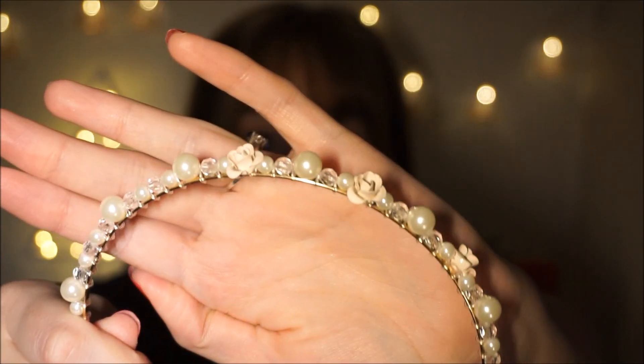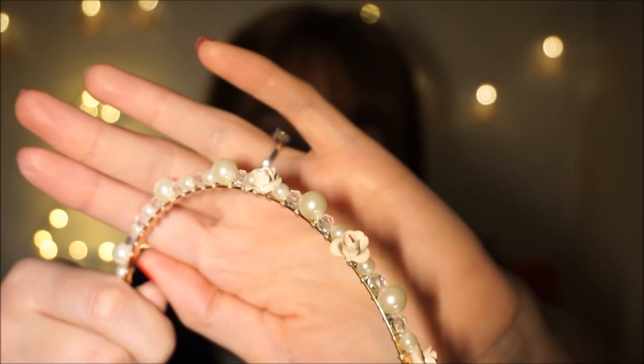If you want to make this hairstyle more festive, you can take one of these headbands right here. Today I have one that has roses on it, some glitter, some silver, and basically I'm just going to place it behind my ears like that. So this is the final look for the easiest hairstyle.